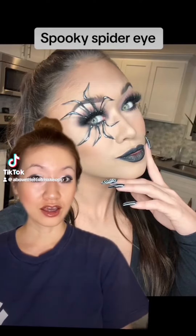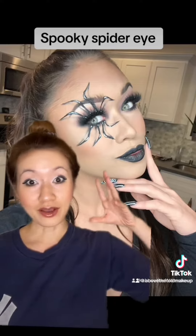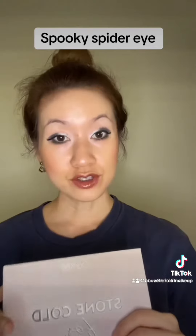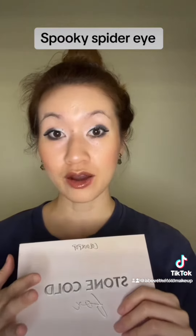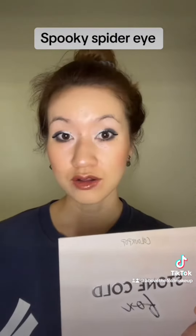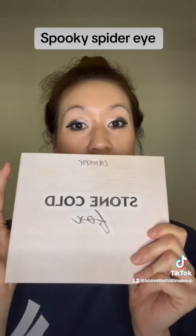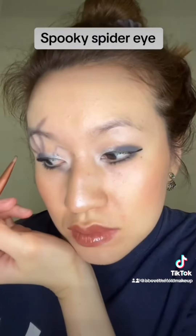Hey guys, today I'm going to be creating a fun last minute Halloween look — a spooky spider eye. All credits go to the makeup artist I referenced. First things first, I already did a smoky eye as the base. I can list out all the different makeup products I used for the smoky eye, but the main centerpiece is the Color Pop Stone Cold Box palette.